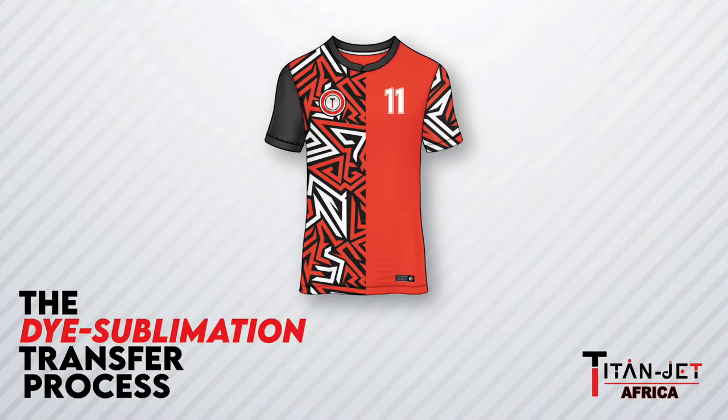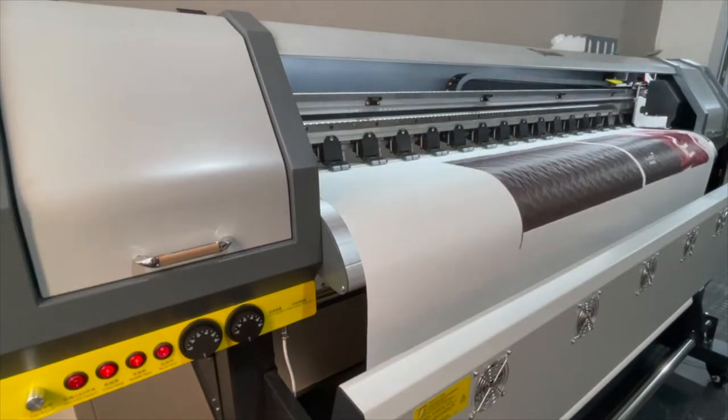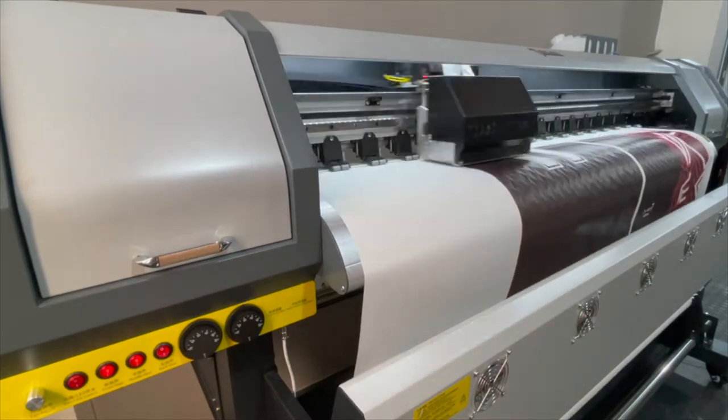Today we'll be taking a closer look at the Titan Jet sublimation process. The first step is the Titan Jet printing process, where images are mirrored and printed to a sublimation paper of around 100 GSM.